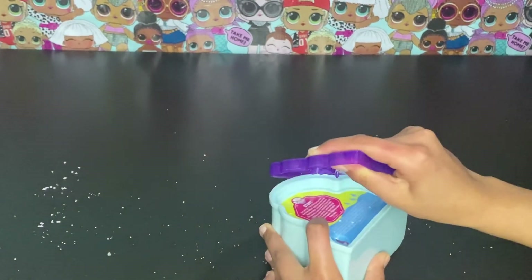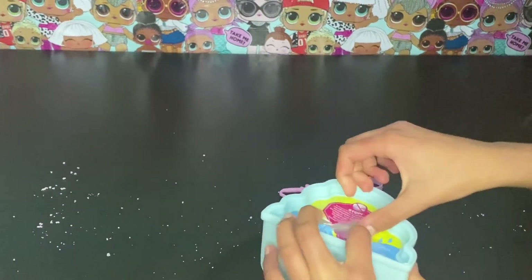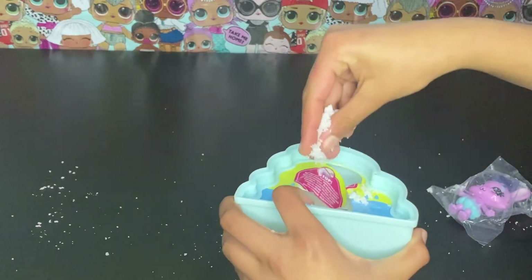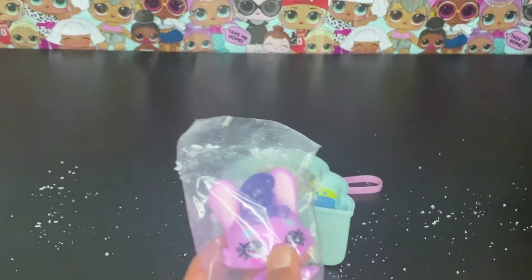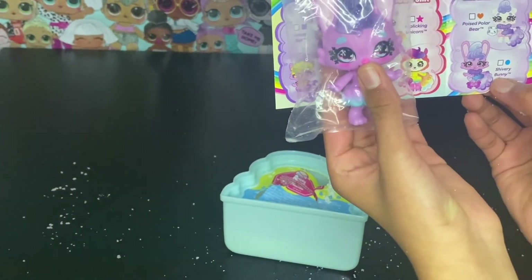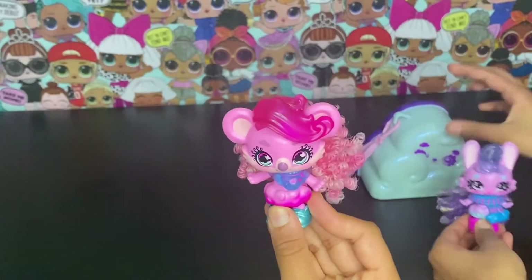Now it's my turn to take it out and see what character I got. It looks like we have got some nice white snow, and it looks like we have got Shiver Bunny from the Snowflake Hills! Here is my Shiver Bunny all dressed up and here is Z's Breezy Koala.